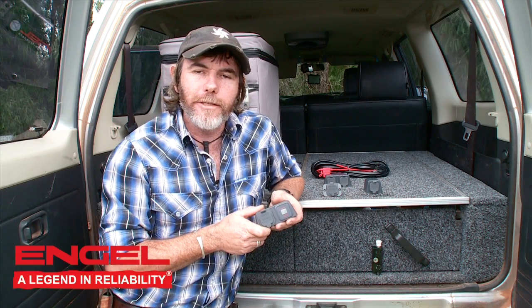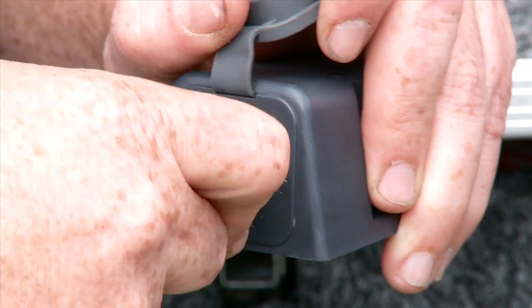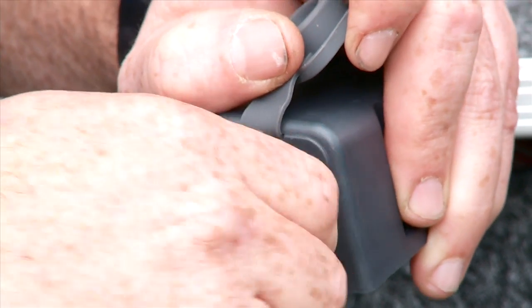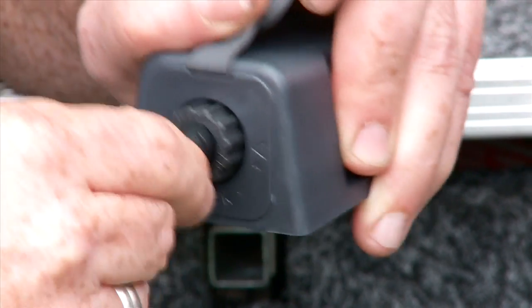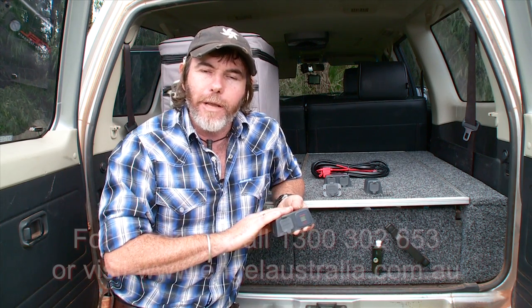What all these panel bases have got in common is that once you put your Engel plug into the socket and screw it in, it locks in. Can't come out. Can't rattle loose in the back of your four-wheel drive, and of course, cause you to have spoiled food, or worse still, warm drinks when you get into camp. These are not the only panel bases in the range.